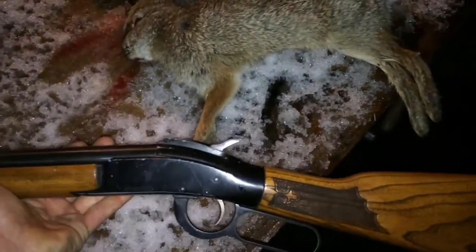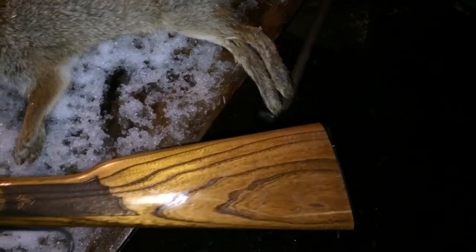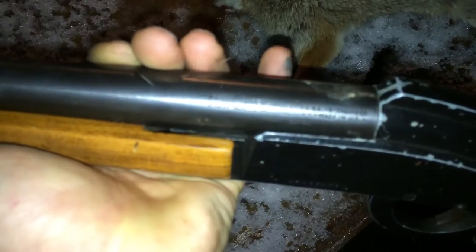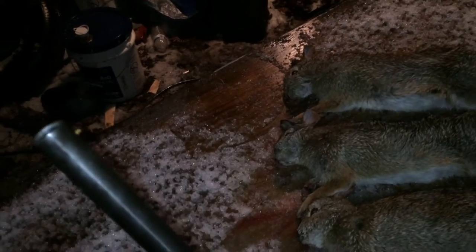I shot them with my old single-shot Ithaca M66 Super Single 20-gauge, 3-inch chamber — just an old single-shot Ithaca. It's got a real nice and tight barrel on it, so it keeps the shot nice and tight and gives a little more distance that way.